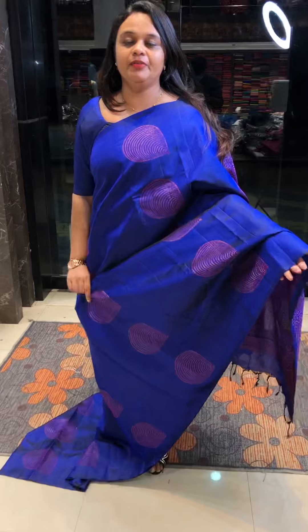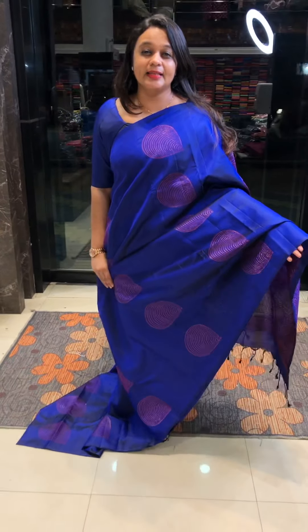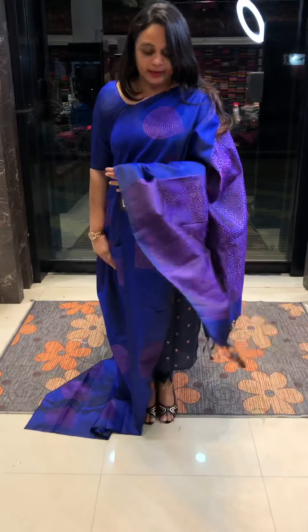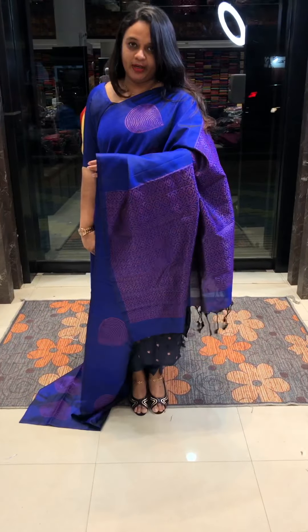For the latest viewers visiting in the series, there are very rare items available. Pure hand woven — this is a new concept.